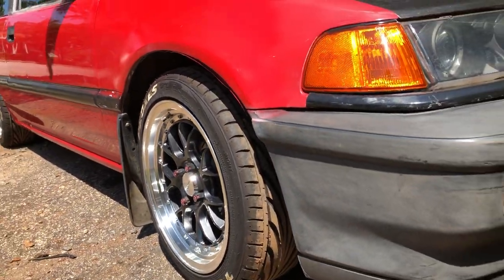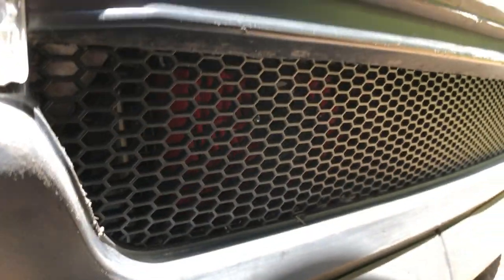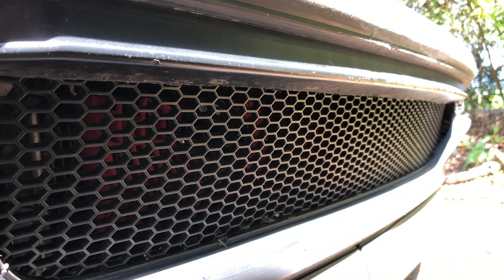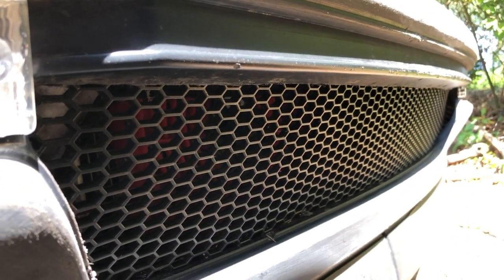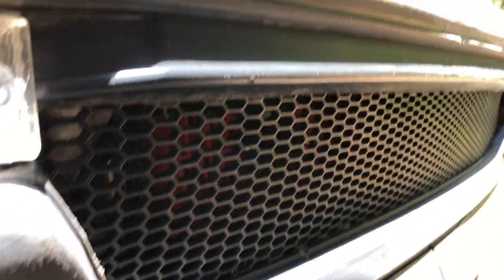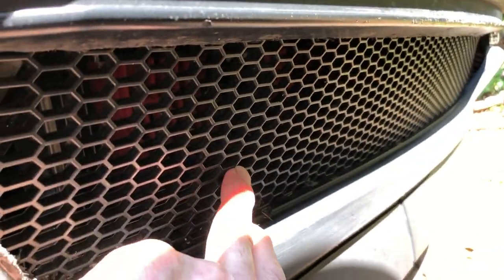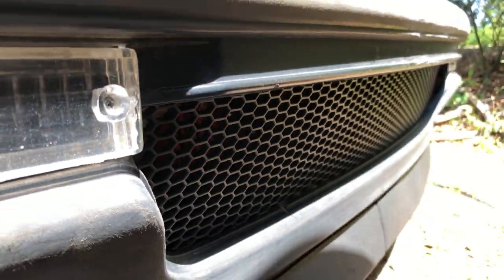On top of swapping out the wheels, I made a custom front grill that I actually plastic welded into place. I bought this material on eBay and made a custom grill for it — it's plastic welded, it's not going anywhere.